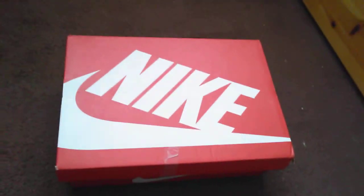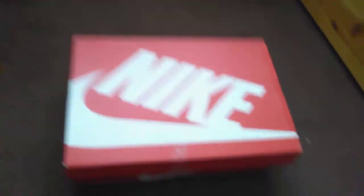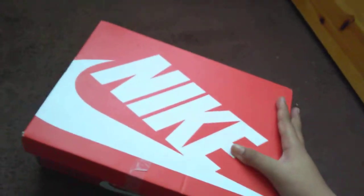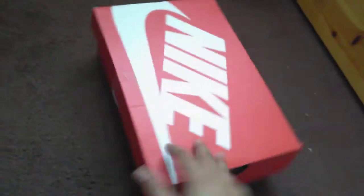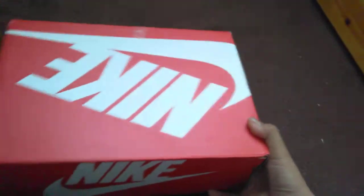Hey everyone, Yusuf here from ScoopGaming, and welcome back to another video. Today we're going to be unboxing these cool shoes that I picked out. I went to JD today and yeah, pretty cool shoes.